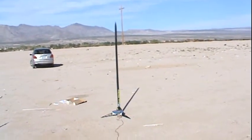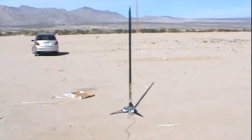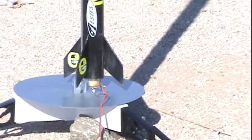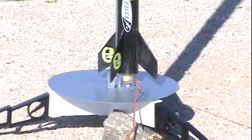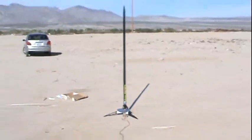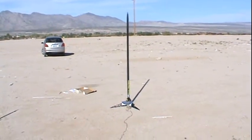Ladies and gentlemen, the much anticipated relaunch of the mean machine — this time with an E-engine. I got my new replacement pad and new engine mount, which I repaired. All modifications have been done to the rocket as well. All we can do now is keep our fingers crossed, hope and pray this fires correctly.